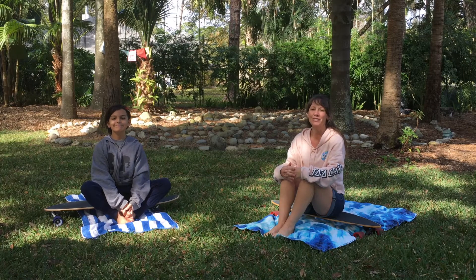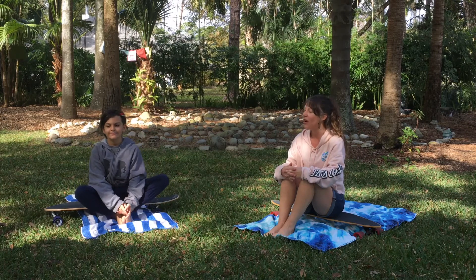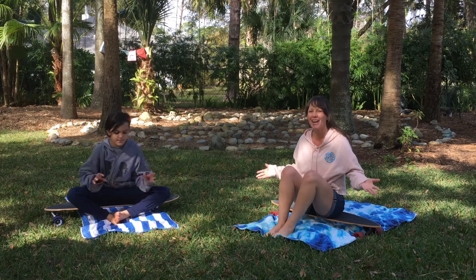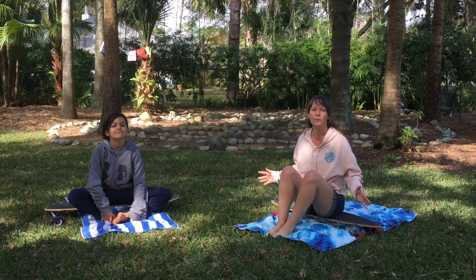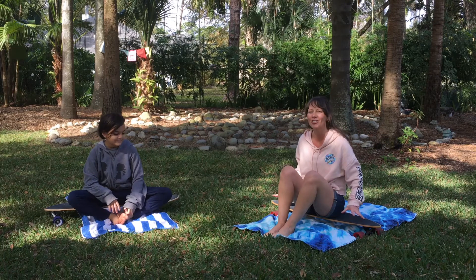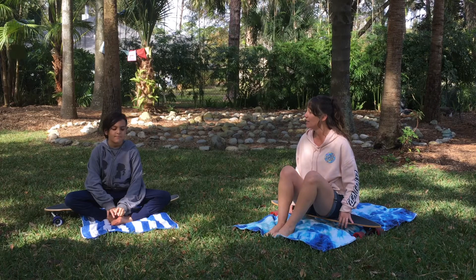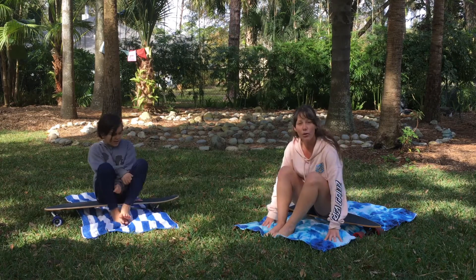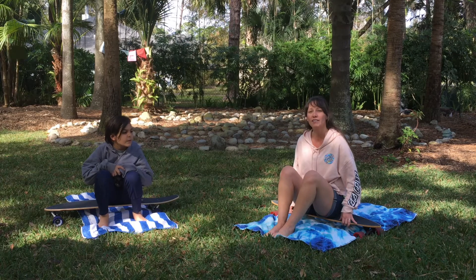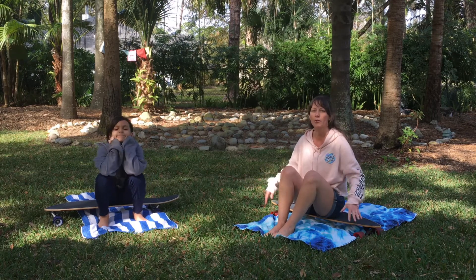We are going to do some poses that are perfect for skateboarders or surfers, and we're actually going to use our skateboards. If you don't have a skateboard, it's okay — you can do all these poses without one. But we're going to challenge ourselves and do a lot of the poses on our boards to see if we can stay balanced. We have a towel underneath our board so it won't roll around, so if you're at home inside, roll up a towel and put your board on it, or make sure you're on a rug.